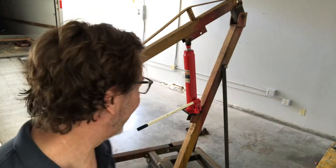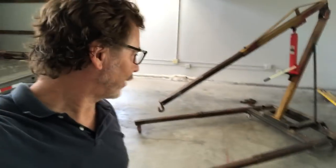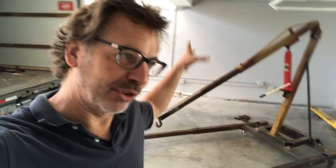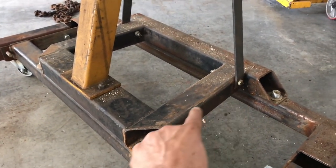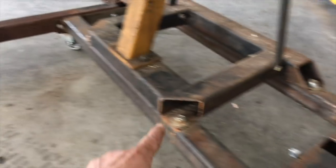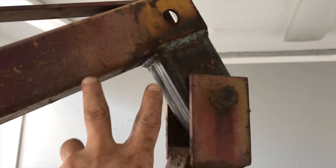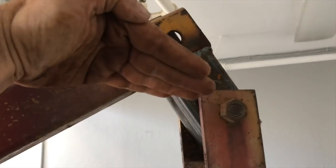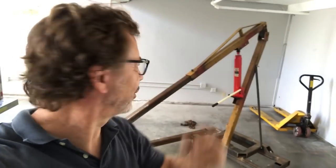Now I want to talk about this engine hoist and what makes it unique. It's oversized. If you look at the base, it's wide enough to actually put a pallet in between it so I can pick up a machine and put it on a pallet. You can see how I cut off what was originally here and built an all-new frame around it. I also added this extension here, which mechanically gave me the ability to lift quite a bit higher. With these few modifications, I think this thing will reach about 12 feet in the air.